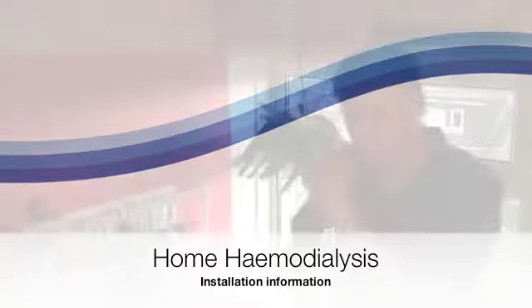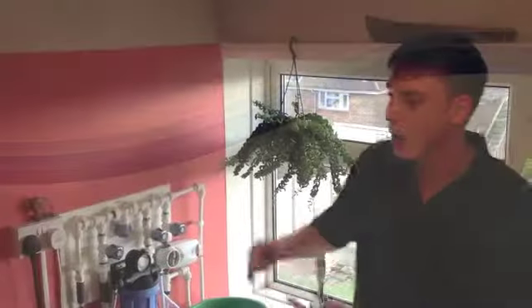I'm Steve, I'm a renal technician. I'm just going to talk today about home installation and the information you need regarding that.